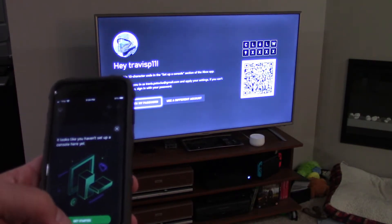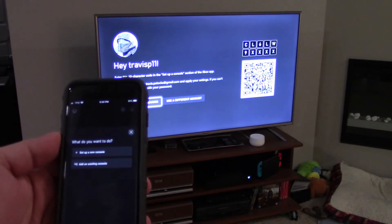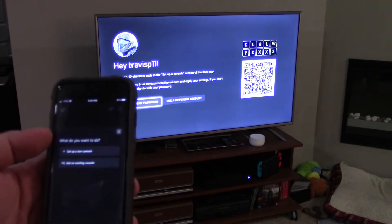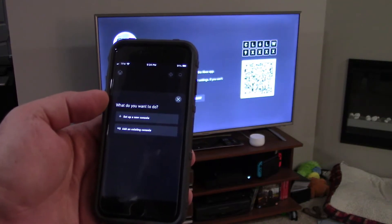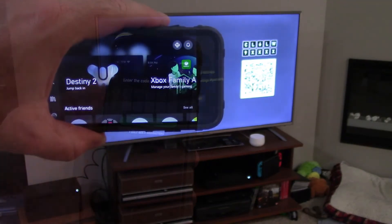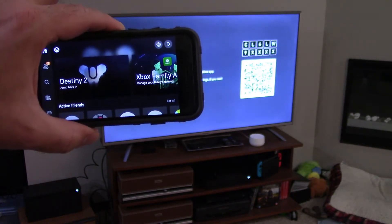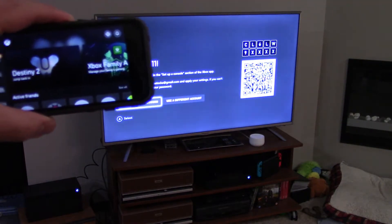We're going to click on 'get started.' Enter this 10-character code in the 'set up a console' section of the Xbox app. It says this will sign you in — it's got my name and email address on it — and apply your settings. If you can't enter this code, sign in with your password. We're going to go ahead and set up a new console, punch in the code, and come right back. I have no idea what's going on. I'm going to go ahead and just sign in with my password and see if the app actually did anything.